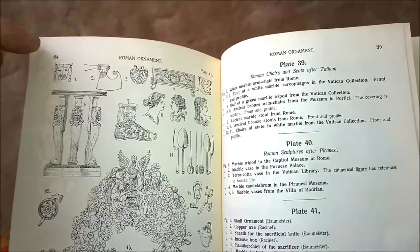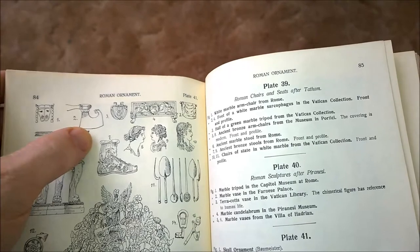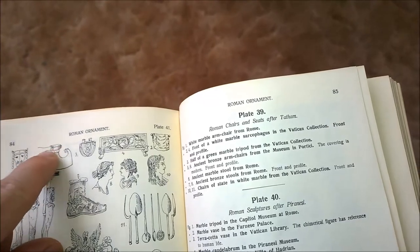On page 84, plate 41, figure two, we see a copper Roman axe. This again has the majority of the blade sticking up past the handle.